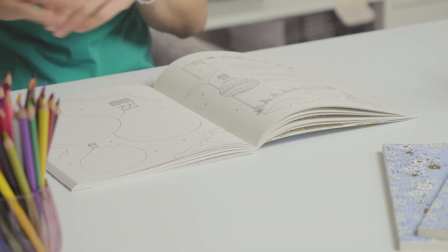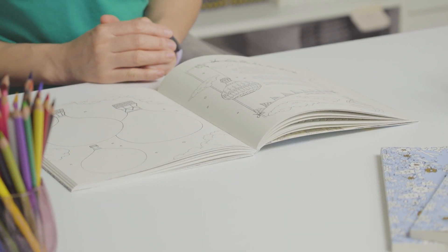Welcome along to day 9 of the 30 Days of Creativity course. Today we are adding some patterns to these hot air balloons. You will need your pencil, eraser, your ink pen and your colouring pencils if you want to add colour at the end. Let's get going.